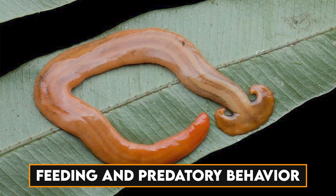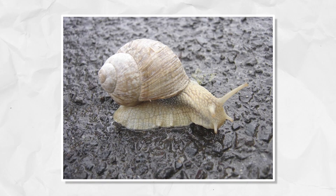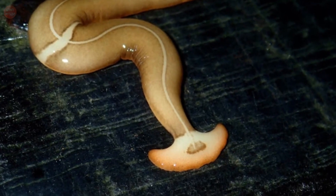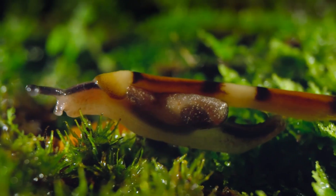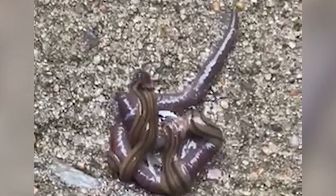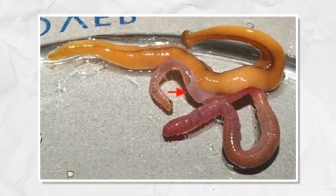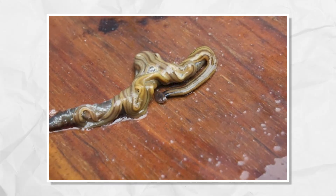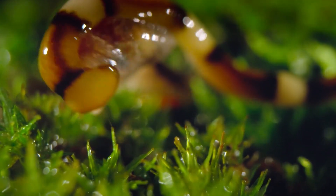Hammerhead worms are carnivorous predators, preying upon smaller invertebrates such as snails, slugs, and earthworms. Their diet primarily consists of these soft-bodied organisms, and they use a specialized mucus to immobilize their prey. They employ a patient and deliberate approach when capturing their prey. Using their hammer-shaped head, they gently trap and immobilize their victims, all while secreting a mucus that contains digestive enzymes. This mucus doesn't just immobilize prey, but also initiates the digestion process before ingestion.